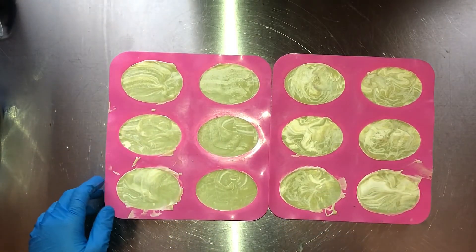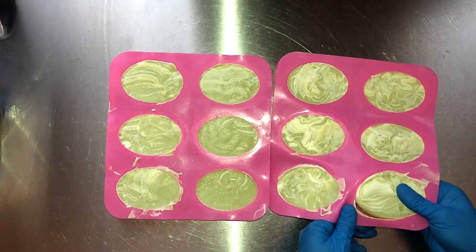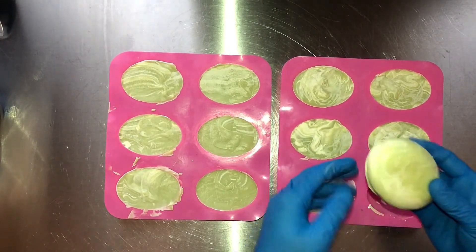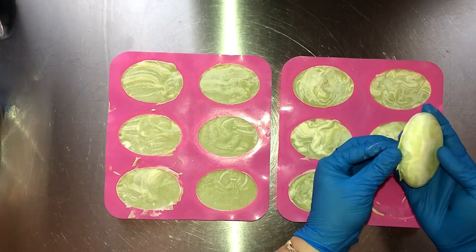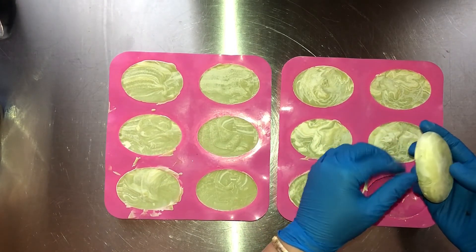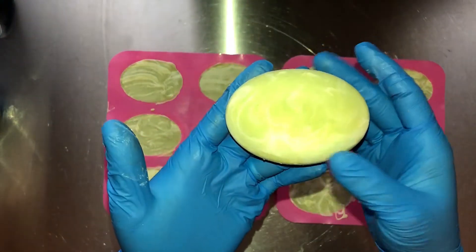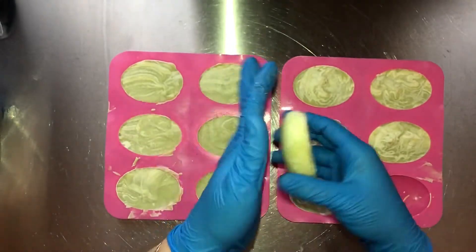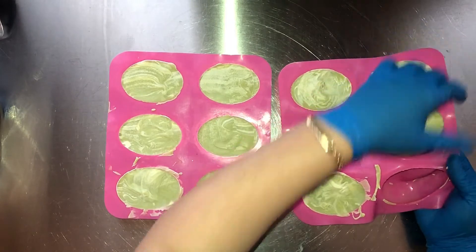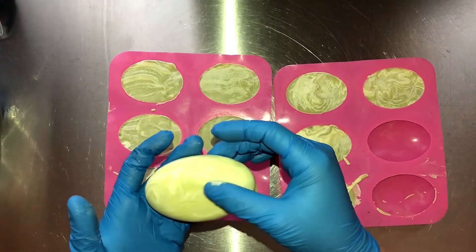It's Denise with Simply Love Soaps, and today we are unmolding the Seascape soaps. These are 100% all-natural soaps. That color turned out so good — they just need just a little bit of cleanup, but look at the swirl. Very pleased with that. These bars look great.